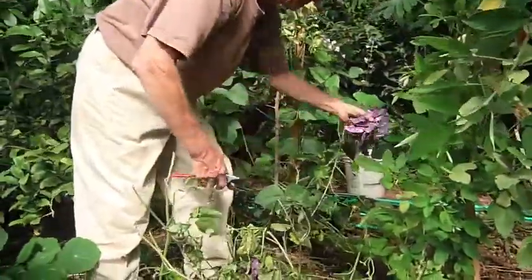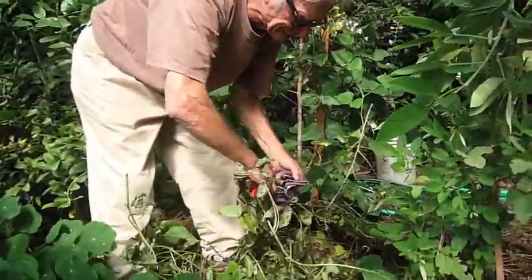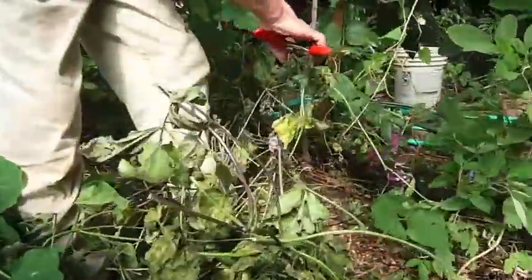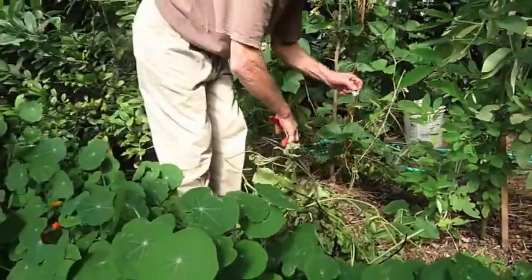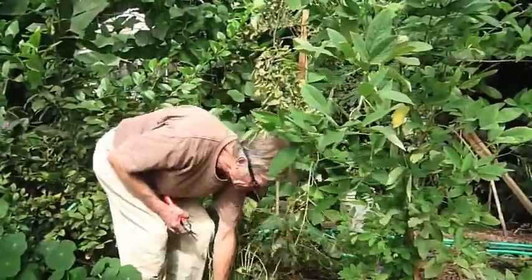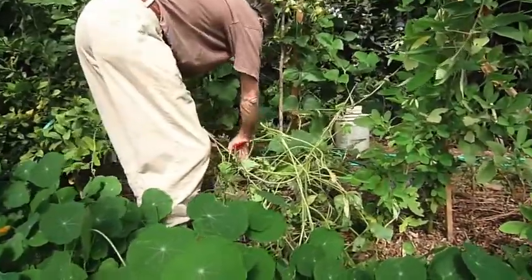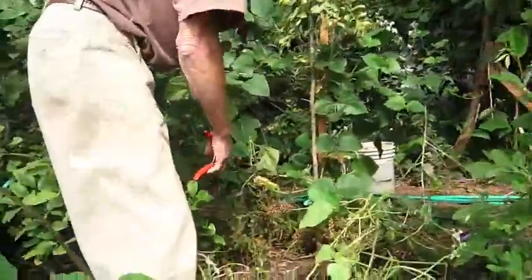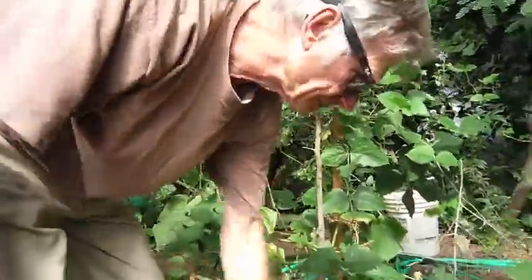We've harvested some purple lab lab and taken off the beans. These could either be used for seed or cooked as beans. The vine can go down underneath this citrus tree. You can see how prolific this is — the lab lab just continues to grow, and we can continue to compost it for mulch.